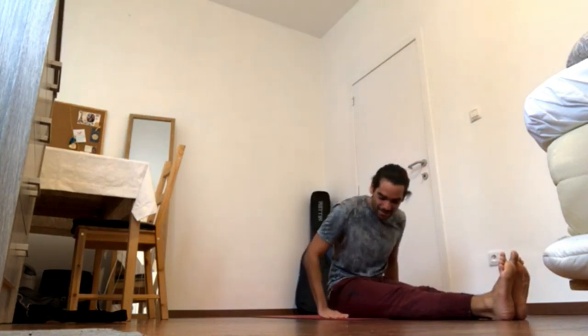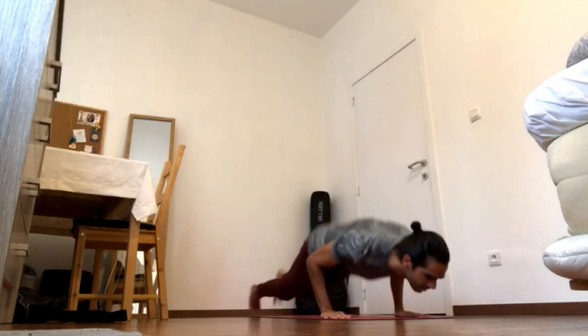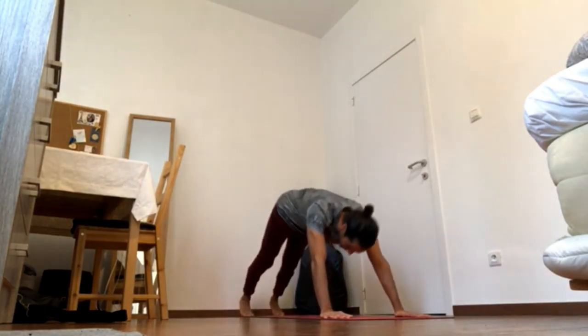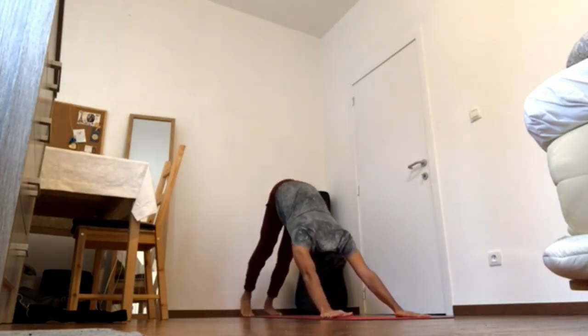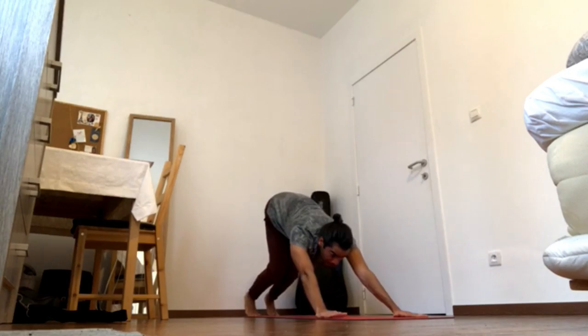Maybe lift the weight back, and maybe bring the hips up. Come down. Press the heels down, elbows in. Let's come back — Chaturanga.